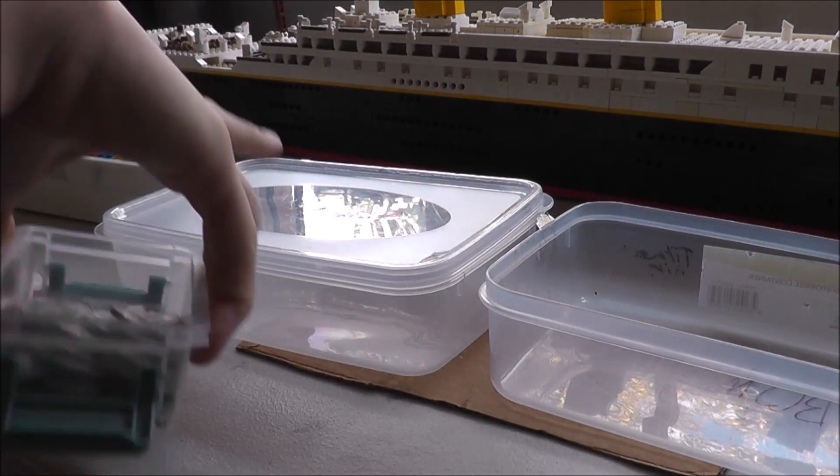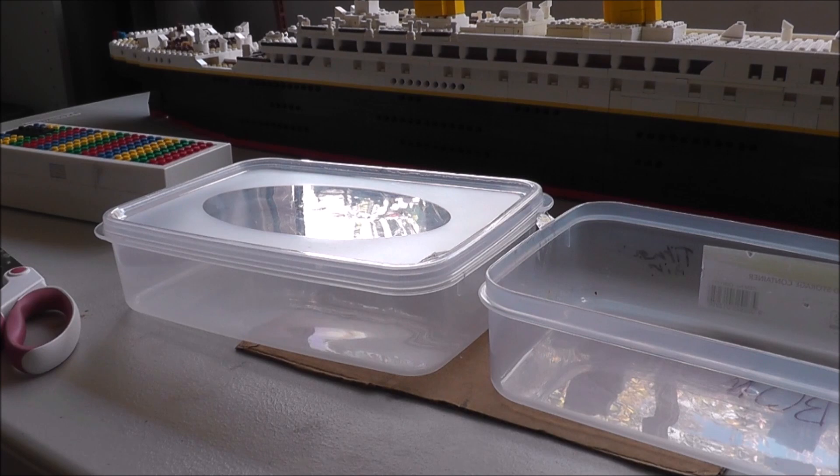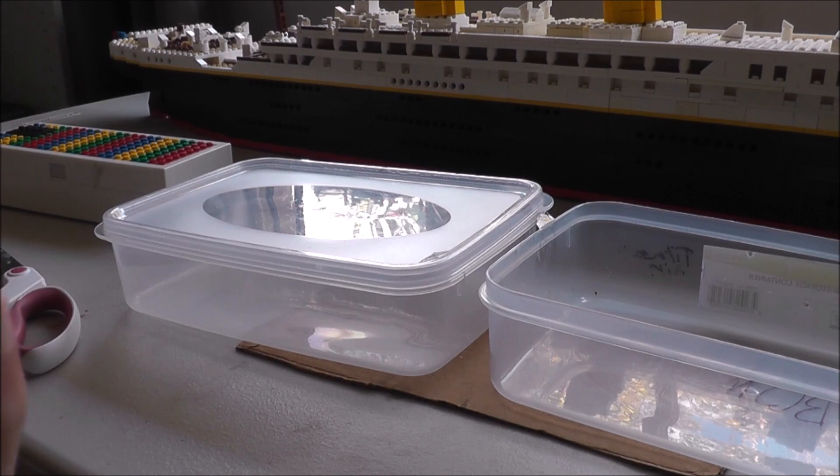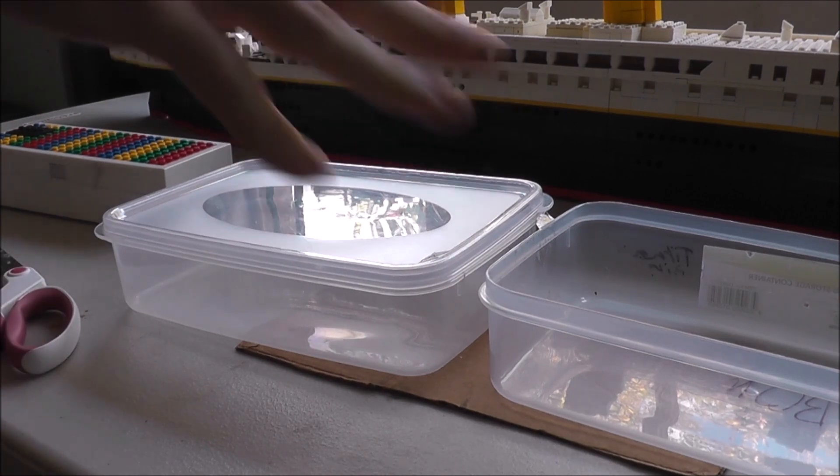Now before you tape the lid on, you are going to want to put some coins — or something, some sort of ballast. If you are Australian, I went with just a couple of twenty cent coins in each side — probably like five — and then add like seven in the stern to simulate the engines. If you want, you can just do five and five, just enough to put that hole underneath the water line.